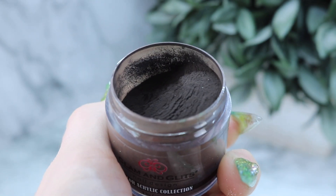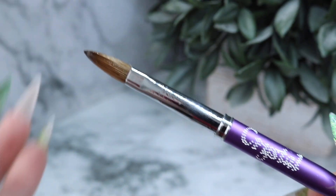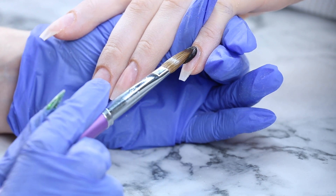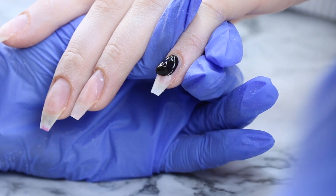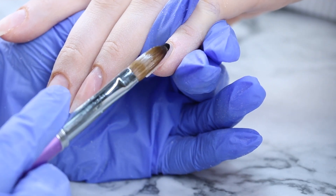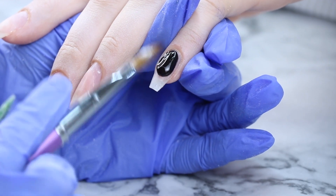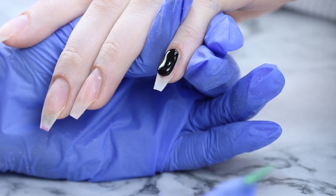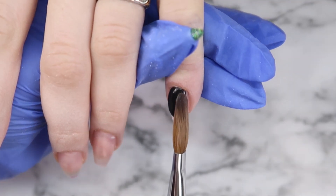I'm starting using Glam and Glitz Marilyn — this is just a solid black — and my crystal nails brush to apply it, starting with my pinky. I'm just applying it a bit further back from the cuticle area. It's really sticking to my brush. Black is one of the hardest colors to use because it's highly pigmented, so I'm just going to push it up with the tip of my brush towards the cuticle area. I always try to get my cuticle nice and flush or perfect and even before pulling the color down the nail.